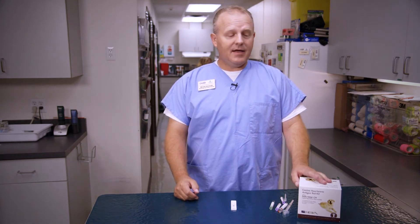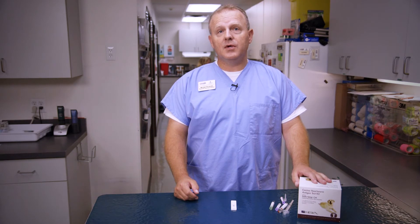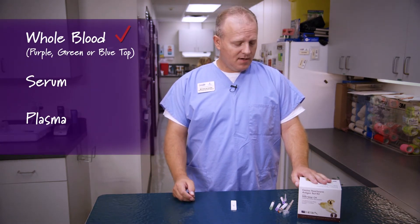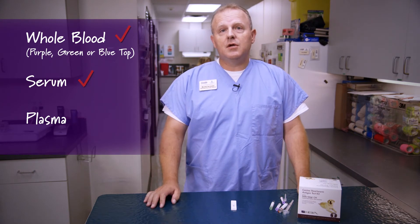You can use either any kind of anticoagulated blood, so whether you're using your purple top or your green top, either one works just fine. You can also use serum or plasma. The best part about using serum and plasma is it's a little quicker — about 5 minutes versus 10 if you're using whole blood.